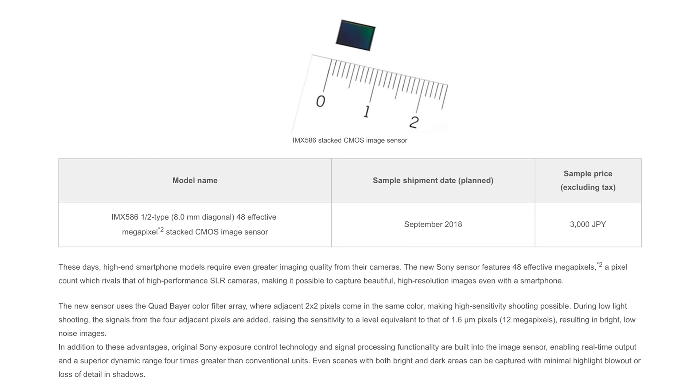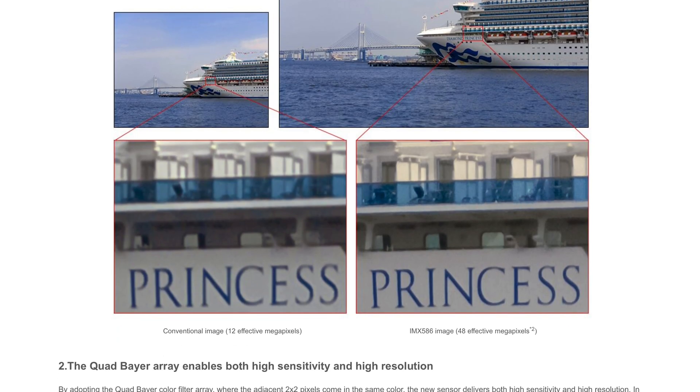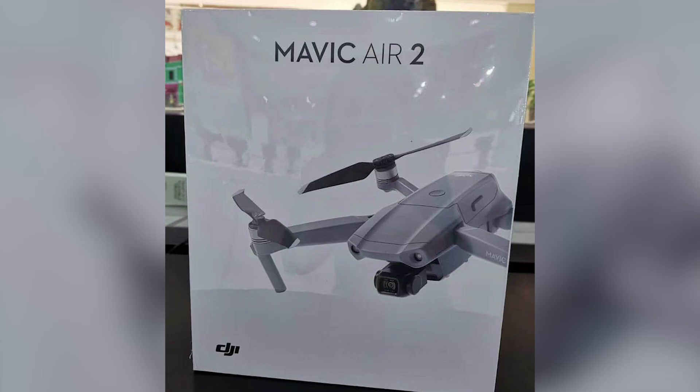This 48 megapixel Sony sensor is used in flagship smartphones. This also could mean that the Mavic Air 2 is going to be able to shoot more usable slow motion, because right now all the drones from DJI are not very good at filming slow motion footage — not more than 60 frames per second.